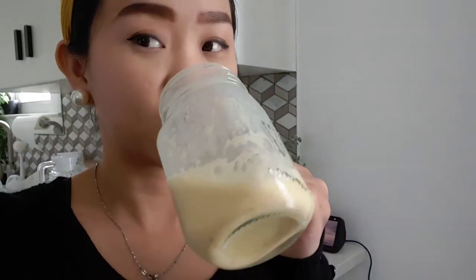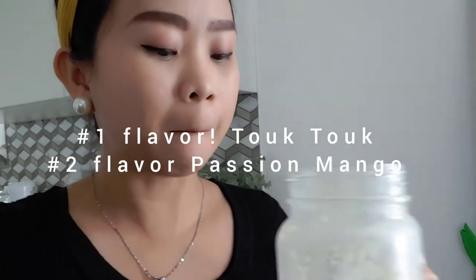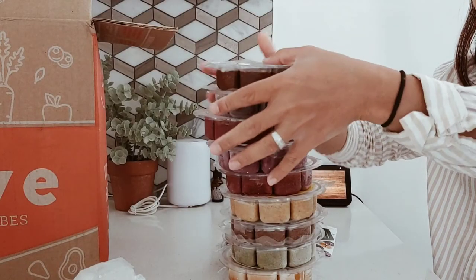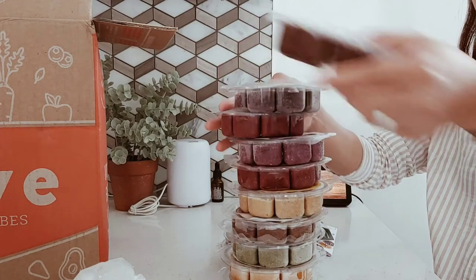Now I'm excited to try it. This is super delicious — as you can see, I kept on drinking it. I love the passion mango and this Tok Tok. I think this is my top top — the Tok Tok. I will definitely be ordering this in my next order. Oh, yummy!